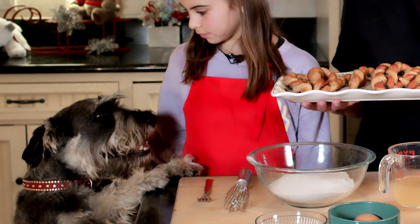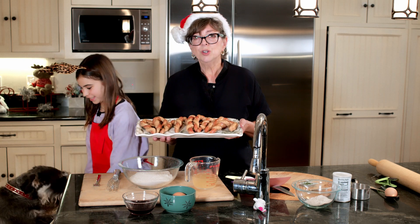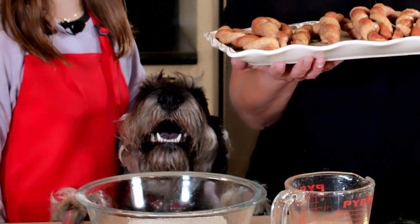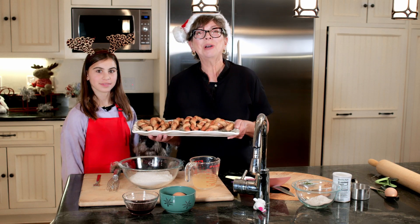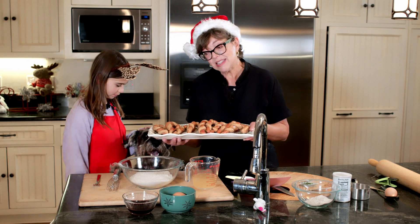I wanted you to see in advance what they look like because the recipe is a little more complicated than most of the recipes that we make. He just wants to eat them. So let me put this aside really quick.